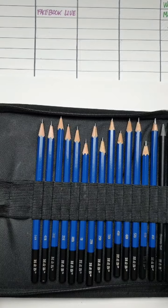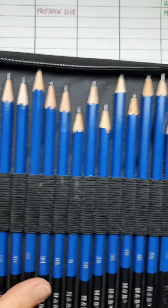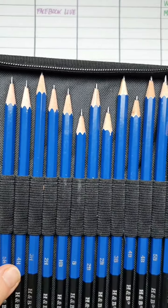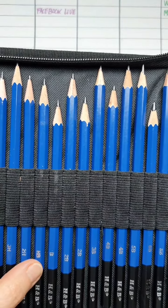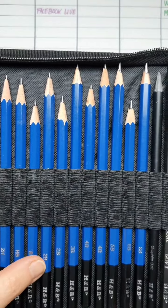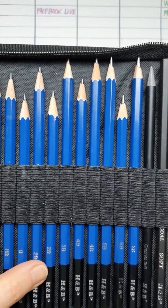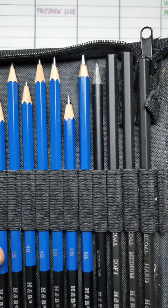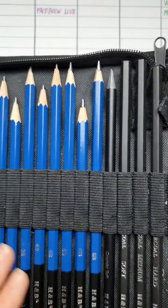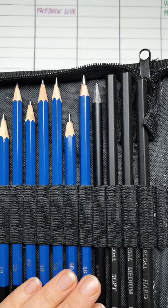A nice set of pencils — you've got 5H, 4H, 3H, 2H and then HB. Your Hs are basically hard lead and they come out very light on the page. HB is hard black which means it's a bit of both — it's hard but it's got a darker tone to it. B is in your soft pencils and they're black, so as you go down: B, 2B, 3B, 4B, 5B, 6B and 8B. As you go up the numbers in the Bs, the softer the lead becomes and the darker it becomes.